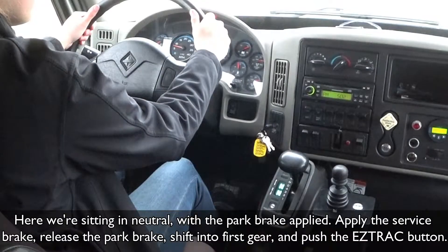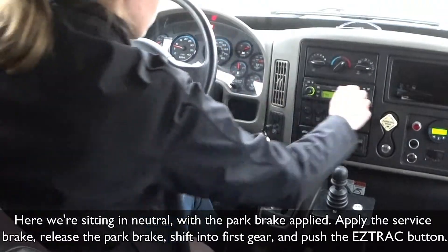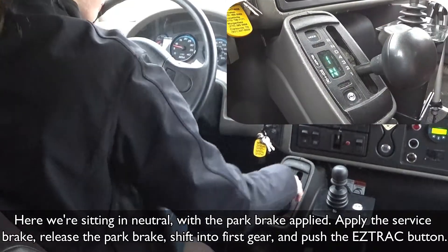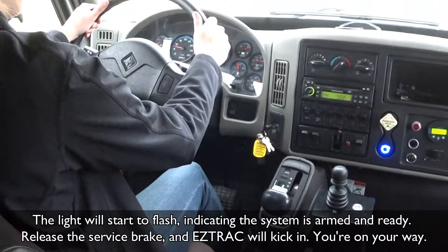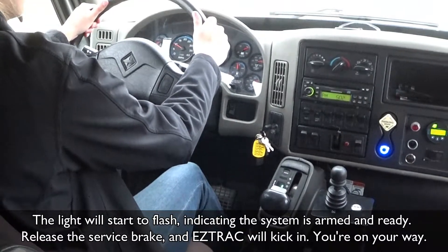Here, we're sitting in neutral with the park brake applied. Apply the service brake, release the park brake, shift into first gear, and push the EasyTrack button. The light will start to flash, indicating the system is armed and ready. Release the service brake and EasyTrack clicks in. You're on your way.